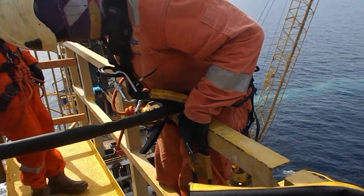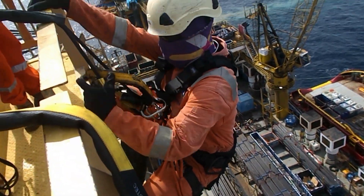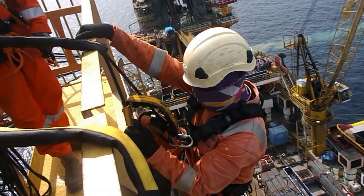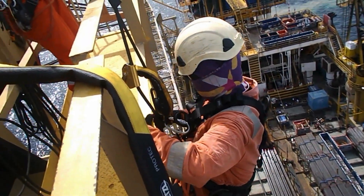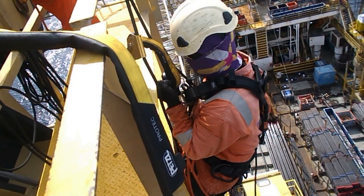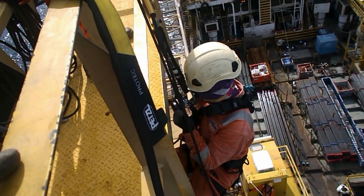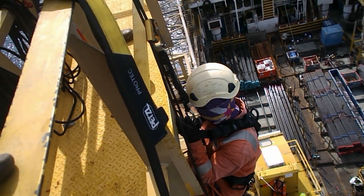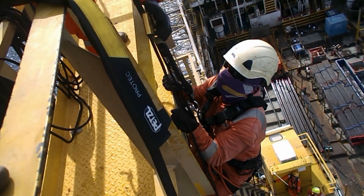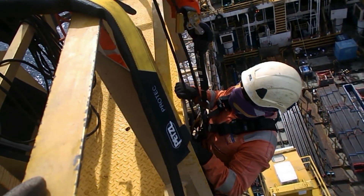Now it is time to take a break. While climbing up the ladder can be tiring, going down is easy and my favorite part of the rope access work. This guy had an issue with not being able to descend — it turned out he forgot to unlock his backup device. He has to pull himself up to relieve the tension on the rope before it can be unlocked.